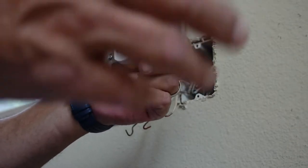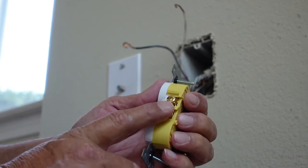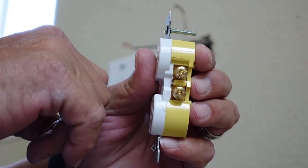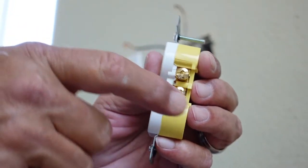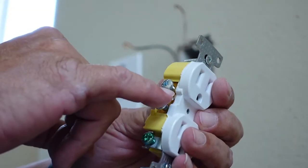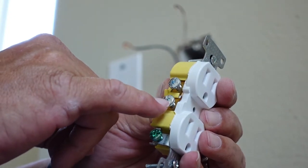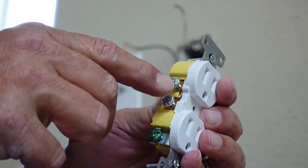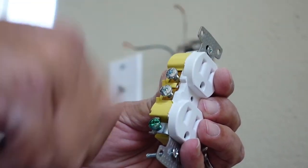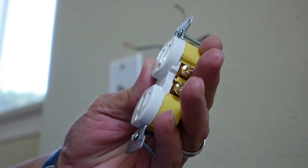Remember that brass is the hot side, and we've broken the little jumper between the brass screws so that it separates power to the bottom and the top of this outlet. Don't break the neutral on the other side — most of the time all your neutrals join together inside the box, and if you break that neutral you won't have a neutral feed going to the next outlet. Leave the neutral side alone; you only want to break the hot side.